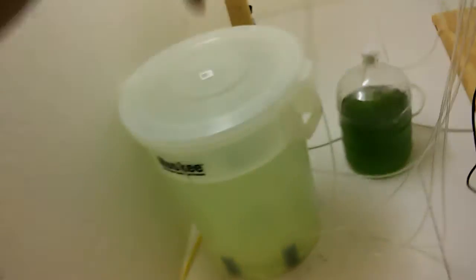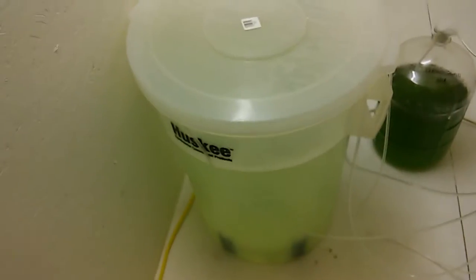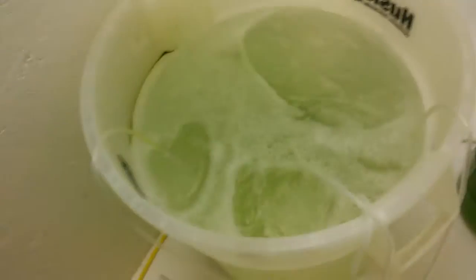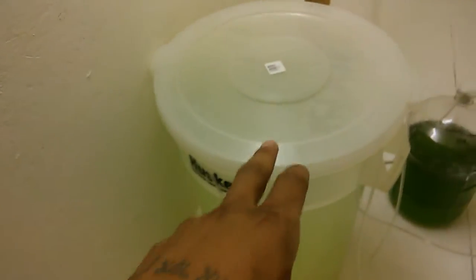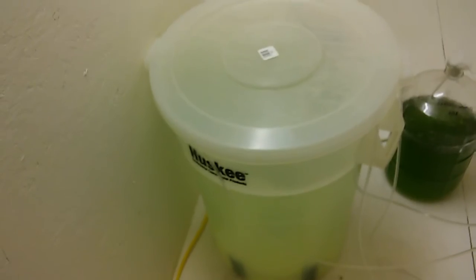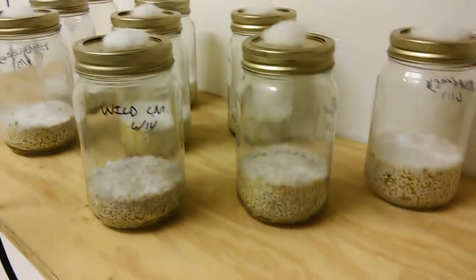We'll see if we can get two more tanks underneath this section here. We're checking on the spirulina culture for the pH, making sure we maintain a pH above 10. The culture gets a little dense — we can take a sample into the lab and put it under a microscope to make sure the only thing growing in there is spirulina. We don't want any bacteria or weed algae.